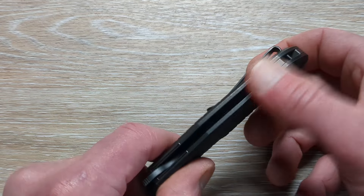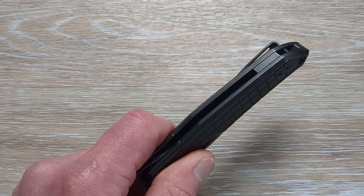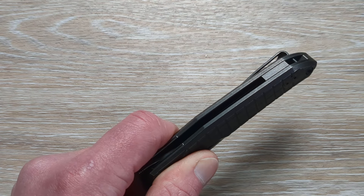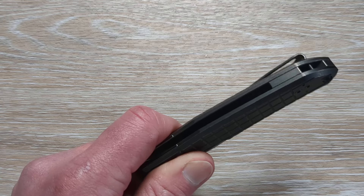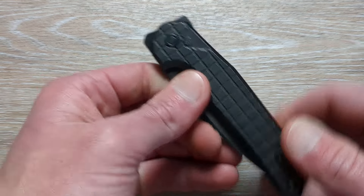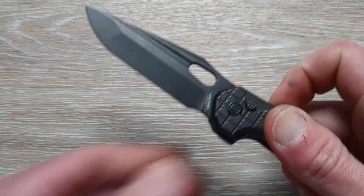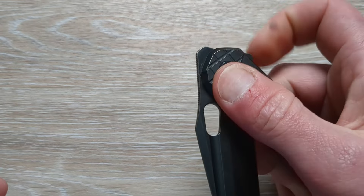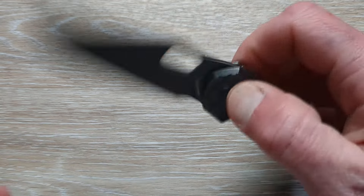Then we have a titanium back spacer — yep, titanium back spacer. And we have a hidden lanyard post also included. The action on this is going to be very satisfying, especially for a button lock.